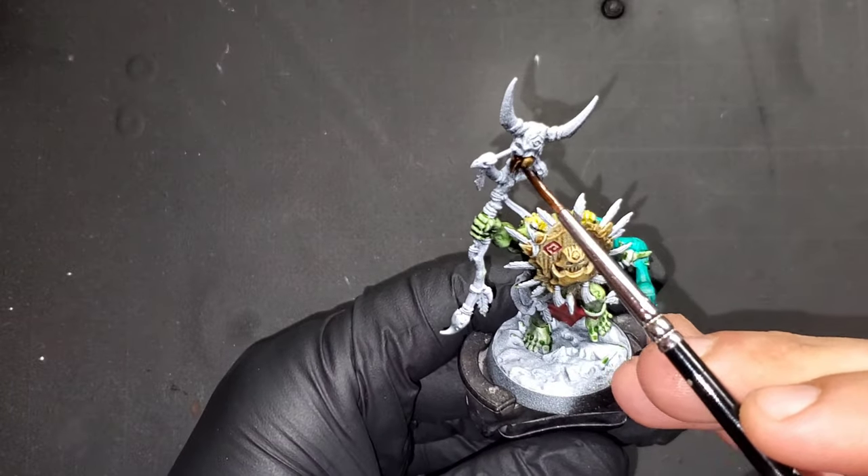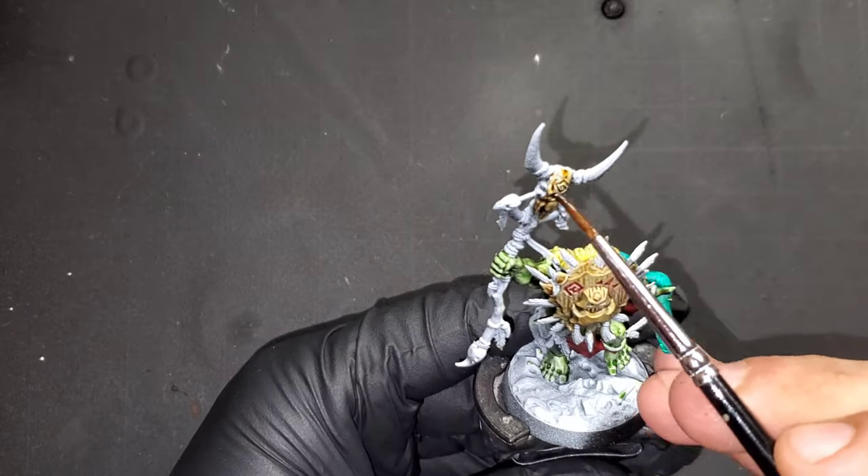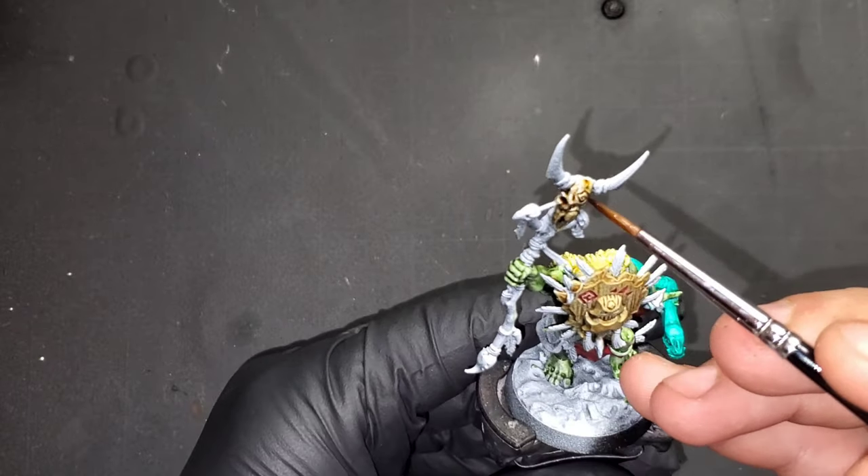We're going to be bringing in Sepia ink from GSW — this is going to be our base color for all of our bone and horns.